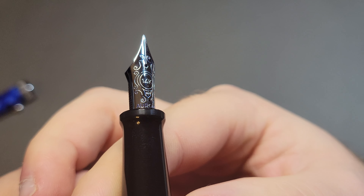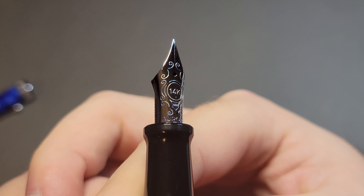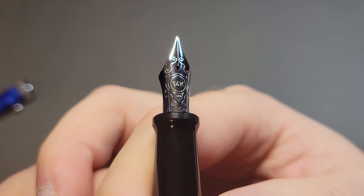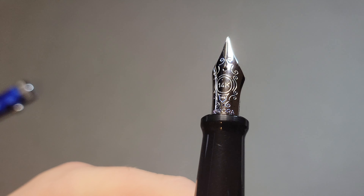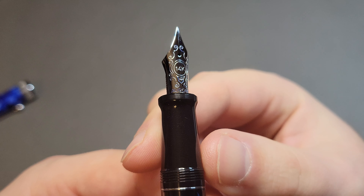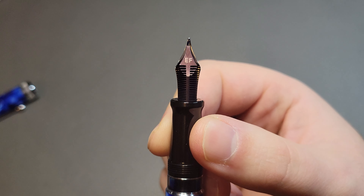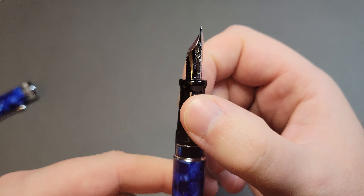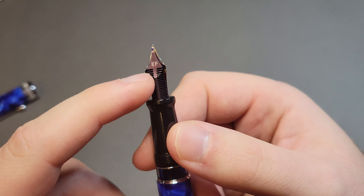Aurora makes their nibs in-house — proprietary nibs unique to the brand. This is a 14-karat nib marked with '14k,' '585,' and 'Aurora.' They make beautiful nibs — silver ones, gold ones, and matte finishes on special editions. The feeds are ebonite, so even though this is an extra fine, it's nice and juicy with lots of flow thanks to that ebonite feed.